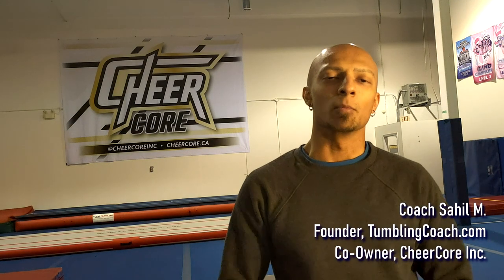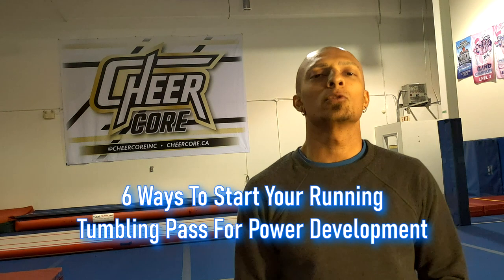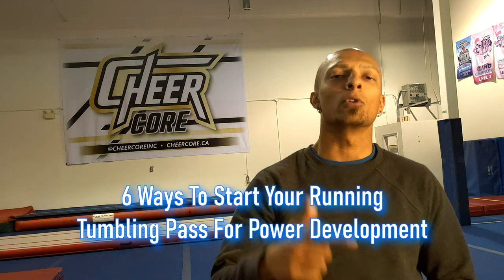Hey guys, Coach Sahil here from tumblingcoach.com and CheerCore. Today we're going to be talking about the 6 different ways to start your running tumbling pass for more speed and power development.